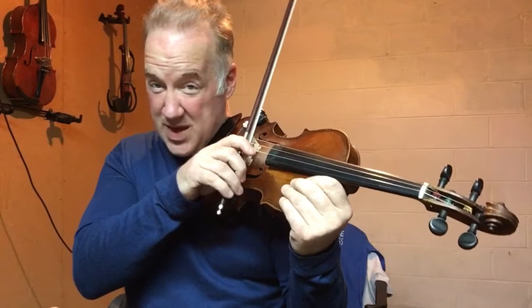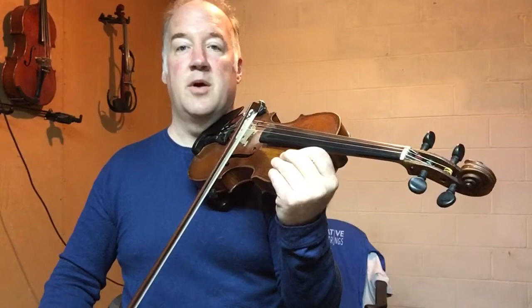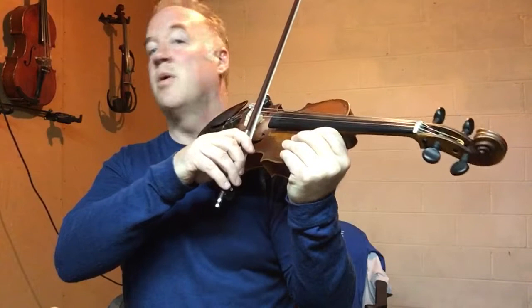I'll show it to you again. Pinching here and drawing. I'm pressing up from here and pressing down from here, but my neck and my shoulders are relaxed. Now here — stay engaged, go as far as you can.